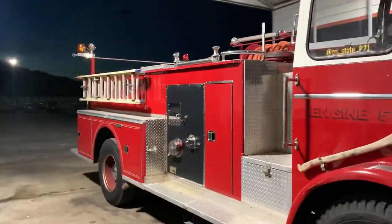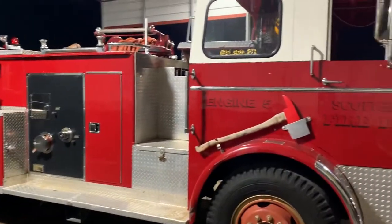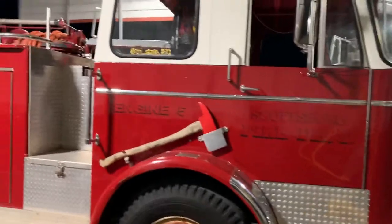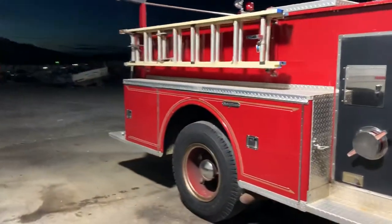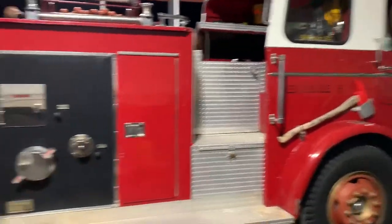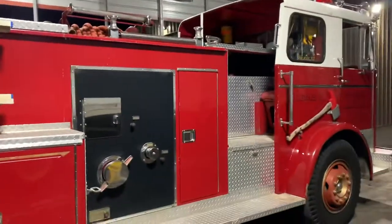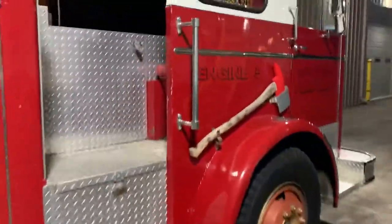If you ever want to buy a fire truck, do it — this thing is so much fun. The looks and the reactions I get, especially in a small town like I live in, are great. I've been to car shows with it and just drive it around town. I've had people come up and tell me they used to be firemen with this department, and the stories they have for it are great — it just makes people happy.